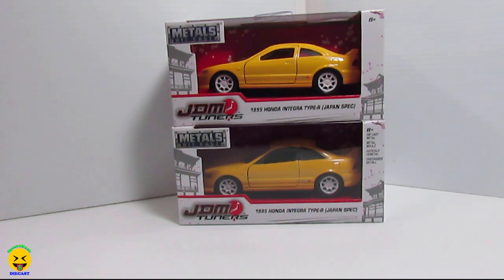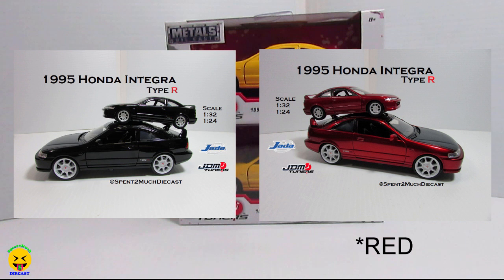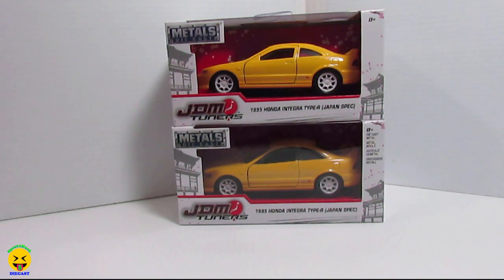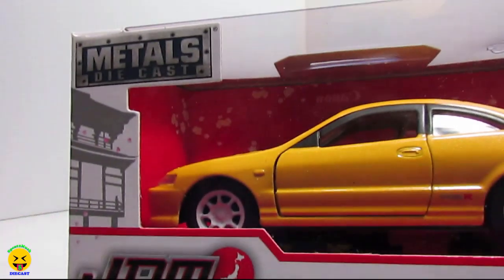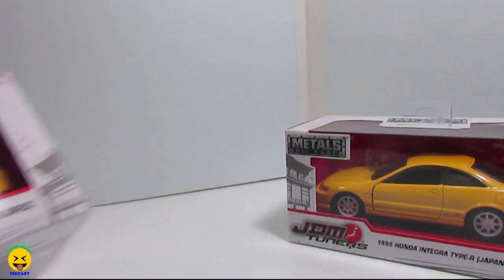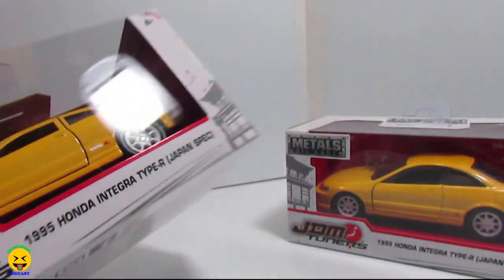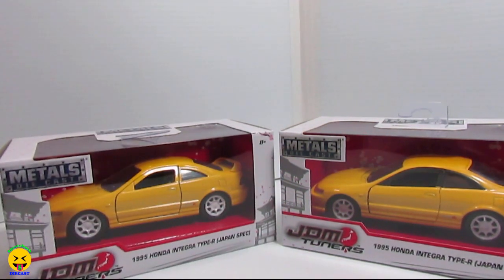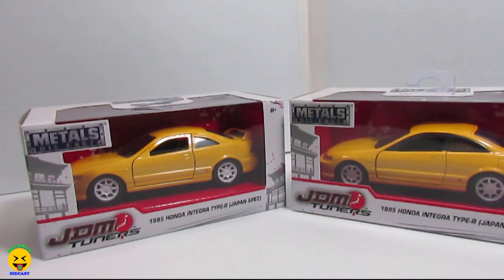So if you've seen the videos before, you know that we opened the white one, which is right here. And then a little while later, we went ahead and opened the black and blue one, which is right here. Then what Jada did was they released a fourth 1:32 scale color, which is this one. And then just recently they released another 1:32 scale color of the Integra.